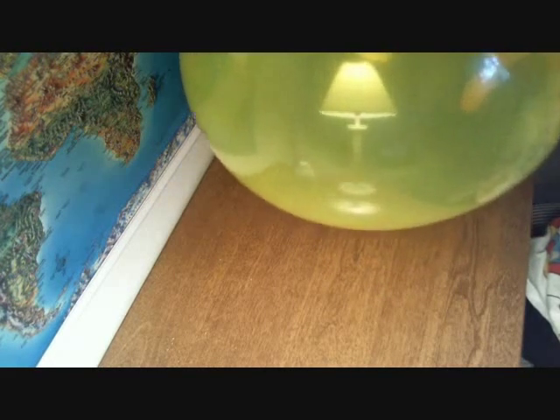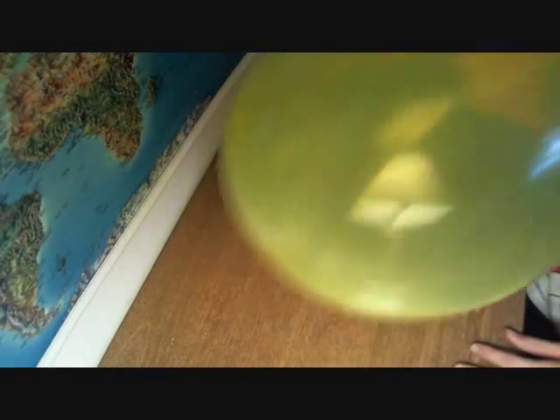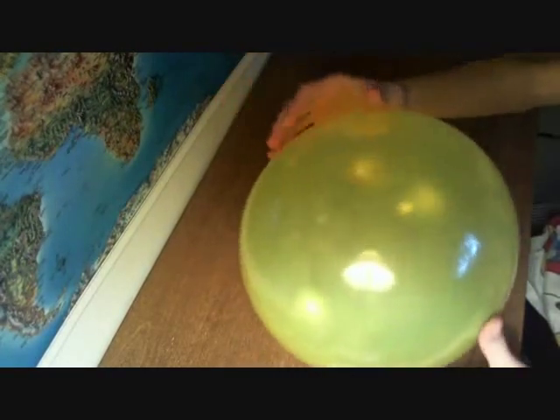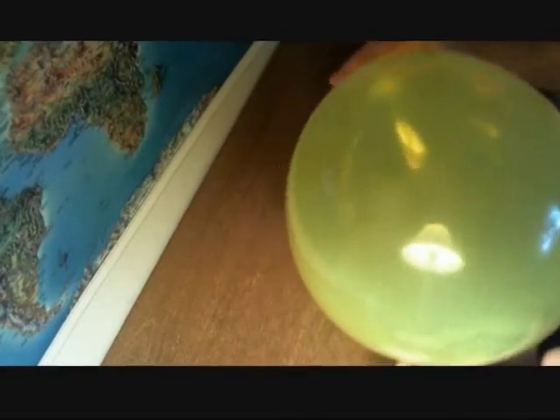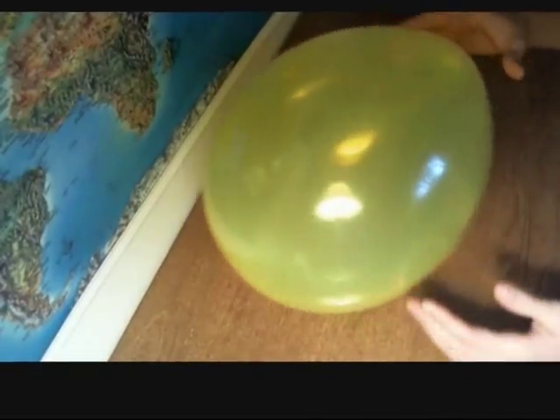So now I've got this balloon and there's the alcohol in the bottom — you probably can't see it — so I'm just going to shake it. You can hear the alcohol shaking around. By now most of it is vaporized, or just spread so thinly along the walls that I can't really do anything about it. So now I'm just going to light it on fire.